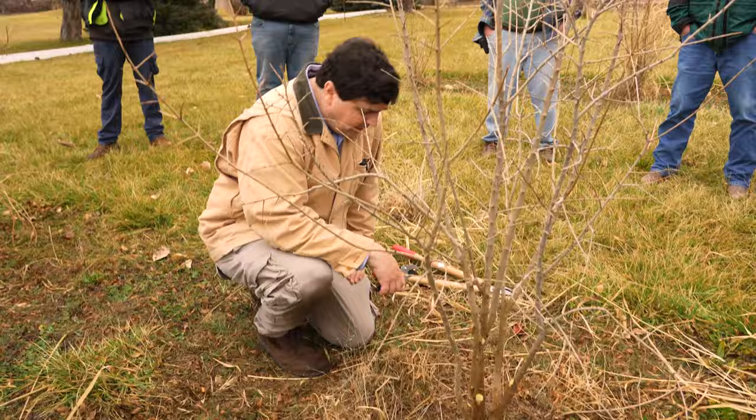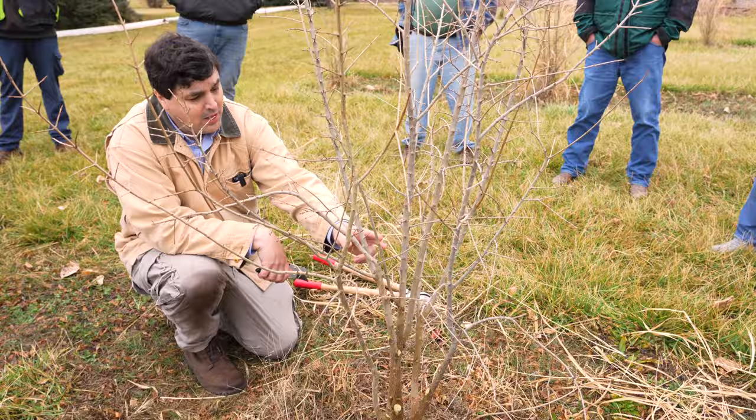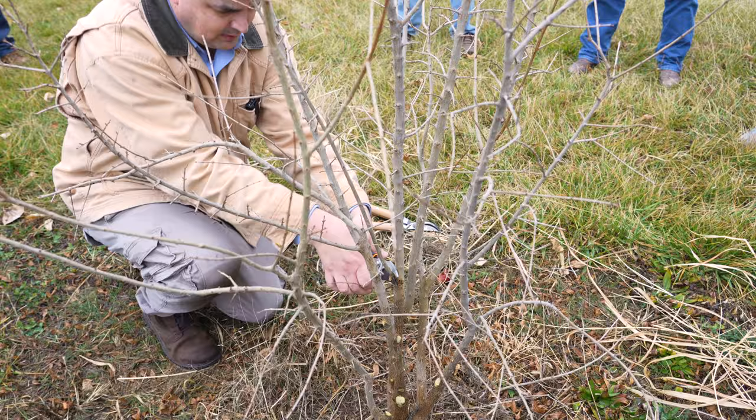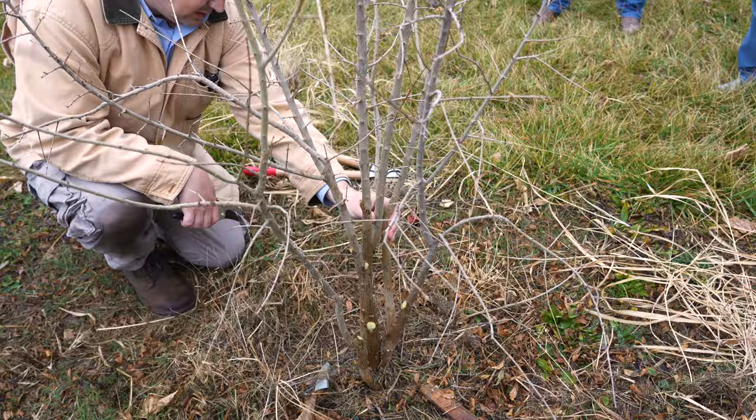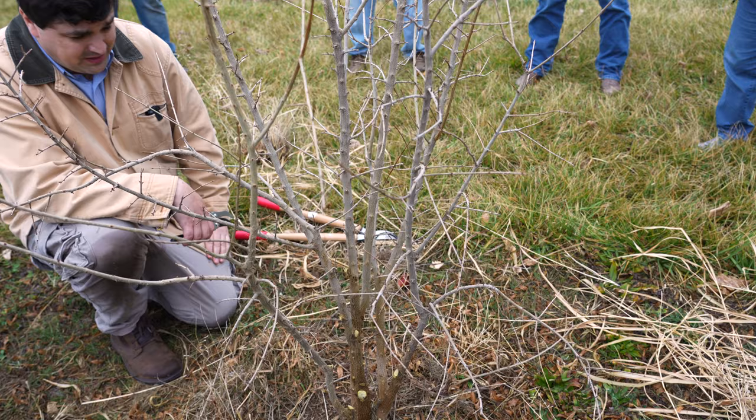What else is growing into the center? This one's growing into the center - it's kind of crossing here and crossing there. So I'm going to remove this one. And this one is kind of crossing here - you could remove this one. It's going to eventually start rubbing up against there. You have crisscrossing here, and I'm going to make one of these executive decisions and cut that off.